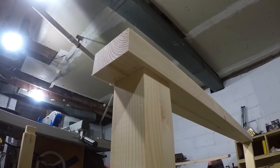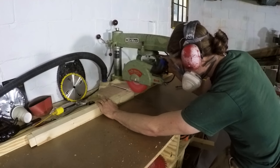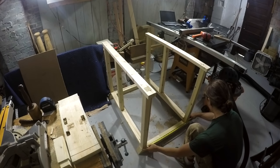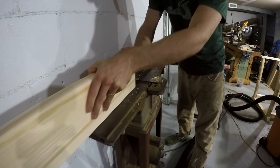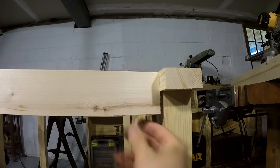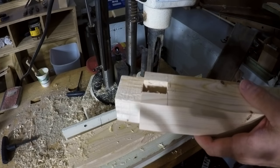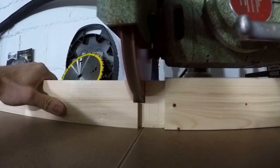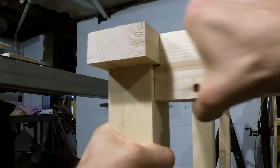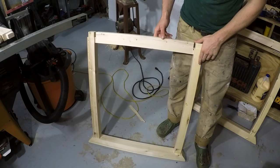Once the mortises were cut, the rails were temporarily installed to figure out the spacing of the center divider. That material is the same as the main legs, so it was cut to length, tenons cut on the ends, mortises cut into the upper and lower rails, and the center divider installed. The rails that connect the front and back of the island were next. It was a little tricky to notch around the upper rail — I cut the mortise in the upper leg first, then used the radial arm saw to shape the tenon to notch around the upper rail. It was a fun little problem-solving joint to cut.